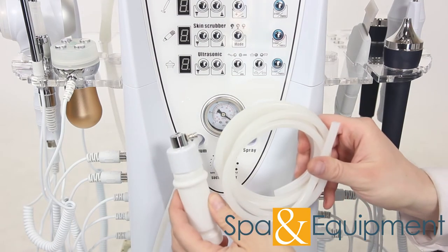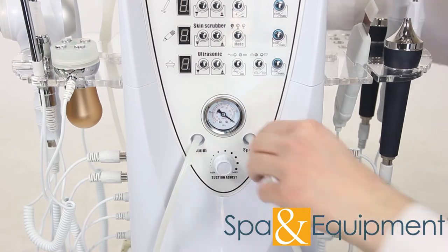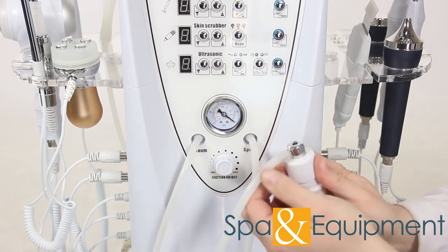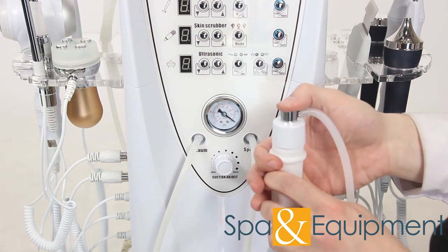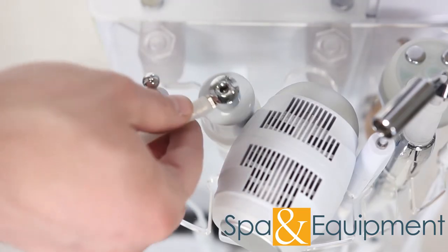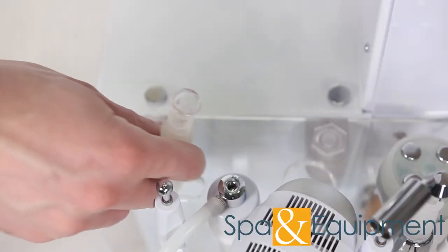Next we will attach the spray hose and bottle. Attach the hose to the unit, and then connect the other end to the spray bottle. Please note that the hole on top needs to be covered in order for water to spray out. You can find a spot for the spray bottle and vacuum handle next to the hot-cold hammer.